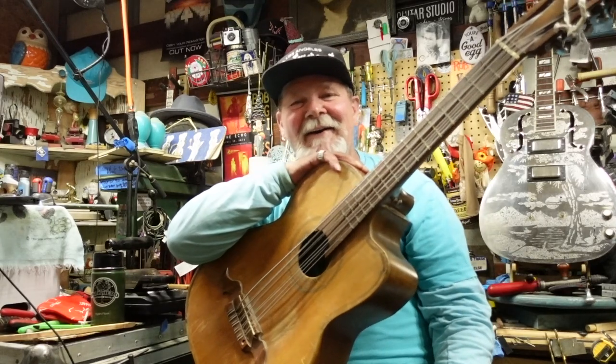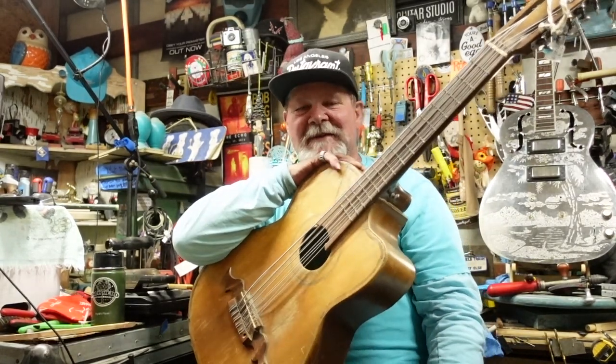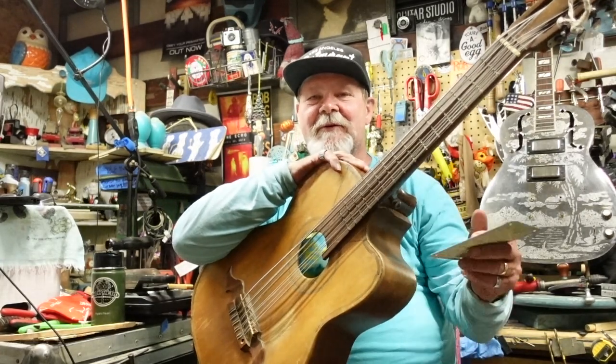Yeah, I know you're still there. Of course I'm going to be able to do it - I've messed up much better guitars than this one anyway. I will see you soon.